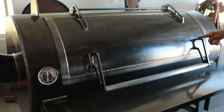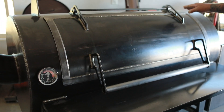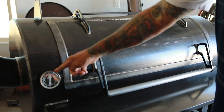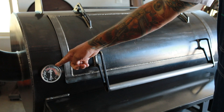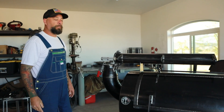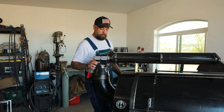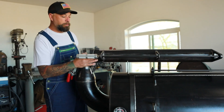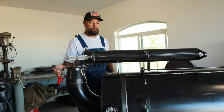All the brackets and hinges on the entire smoker are made out of quarter inch hot rolled steel. We also include American made Tel-Tru thermometers on all our models. The next feature is the folding chimney — it's a 6 inch 90 to a 4 inch reducer to 4 inch by 36 inch long smokestack.